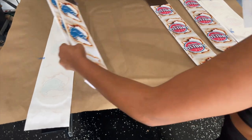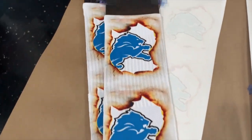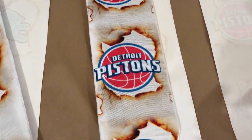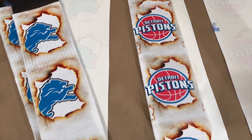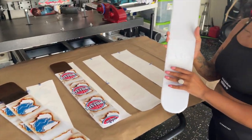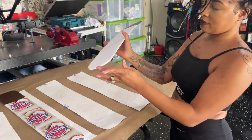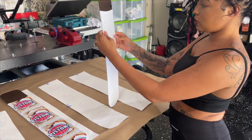One technique I like to use — I normally take the papers we already sublimated on and flip them over so I don't get any residue and don't have to use more paper. This is our rolling technique, because we have to do the back and I don't want a harsh line down the side. If you don't roll, you'll have a line all the way around separating the side.